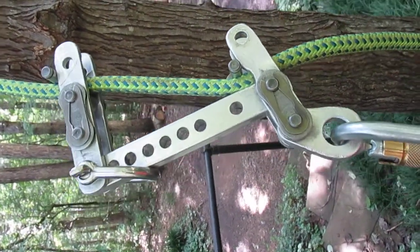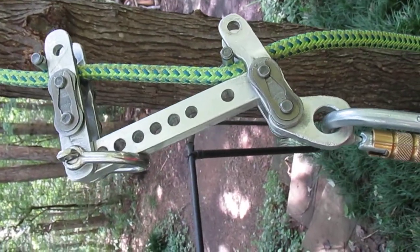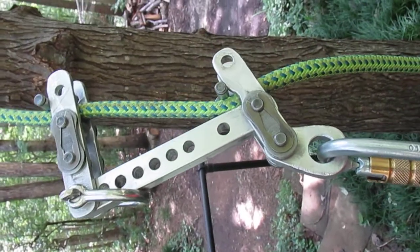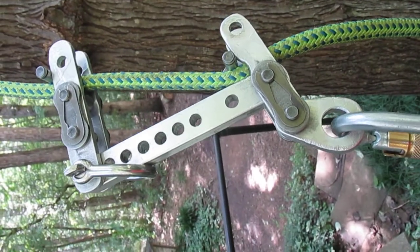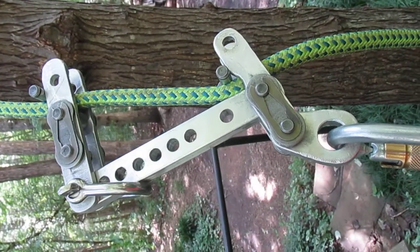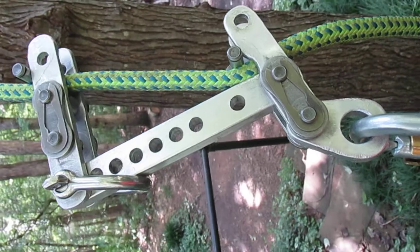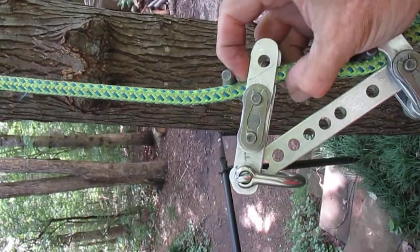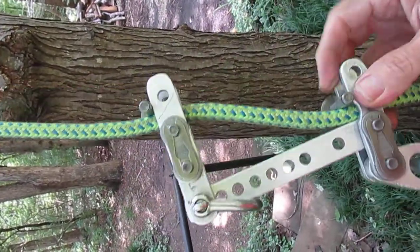I just wanted to show this idea briefly — I'm calling it a bulldog bone. It shares the attributes of my 'or' and also the rope runner idea. It uses swivel links so you can take the rope off or on around the swivel link of both the bottom and the top.